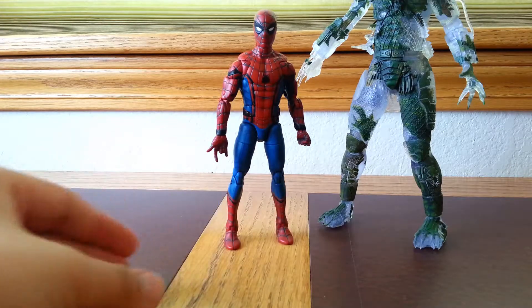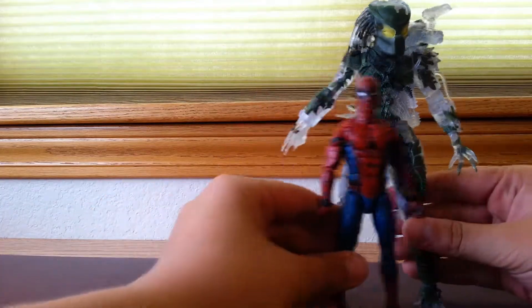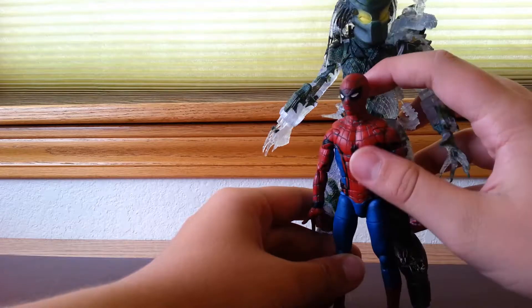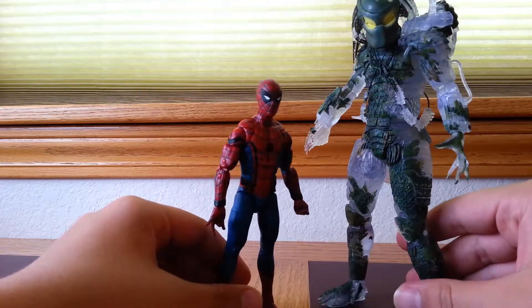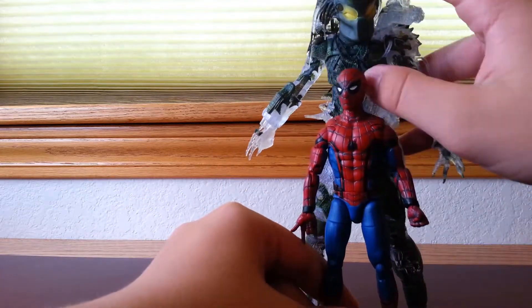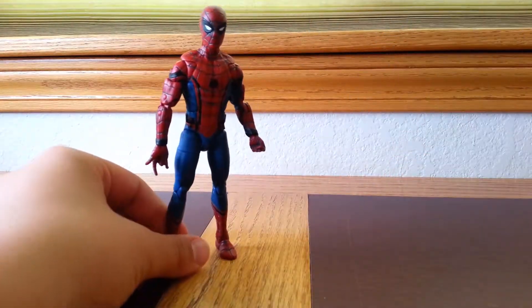The next figure we're going to look at is the Jungle Demon Predator from the 30th Anniversary line. As you can see, the Wingsuit Spider-Man only reaches up to about the Predator's chest area. So that's how small he is compared to a Predator. I mean, Predators are big anyway, but he is very small compared to him. Now that I've got the comparisons out of the way, I'm just going to move him over here.